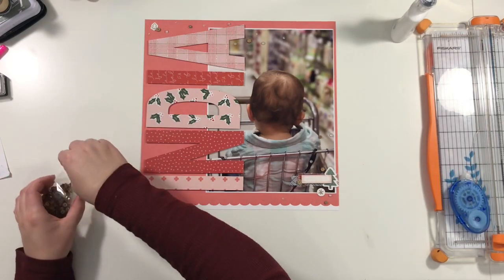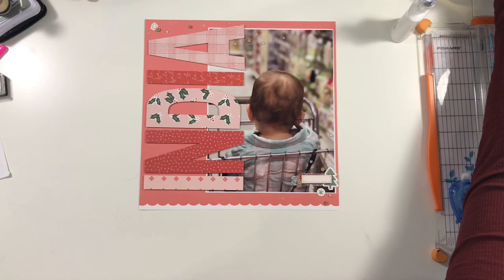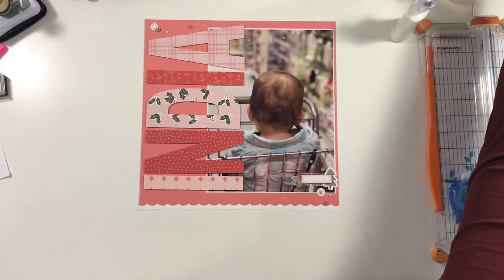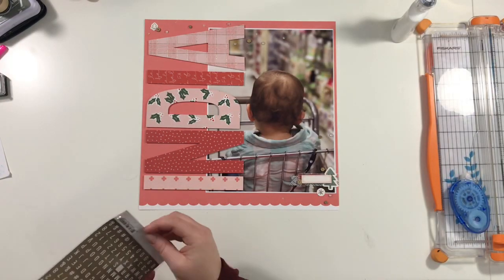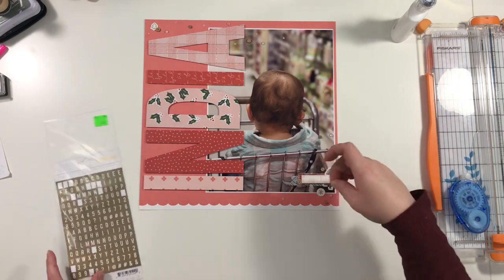The last thing I do is add the year with some little tile alphas from Studio Calico — they're a matte gold finish — and then that'll be it.